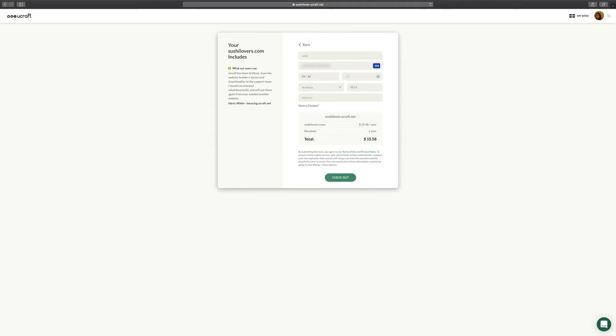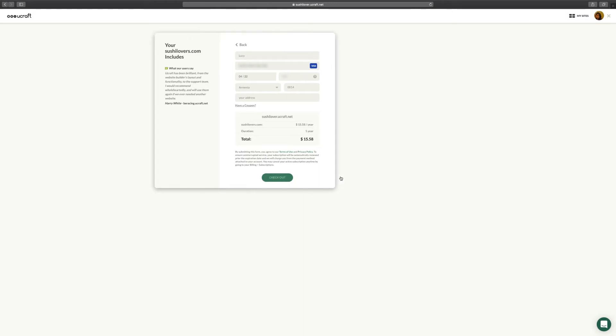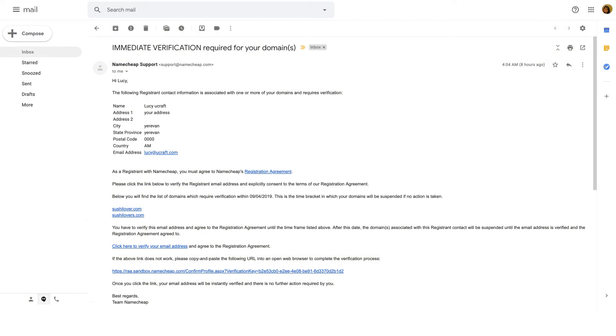Enter your credit card details and pay. You'll receive an email from Namecheap, your domain provider, where you'll find instructions on how to verify the ownership of your domain name.